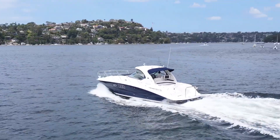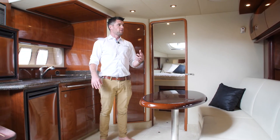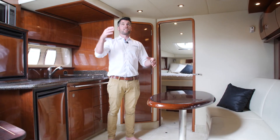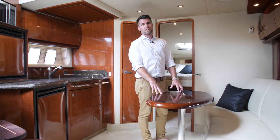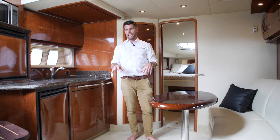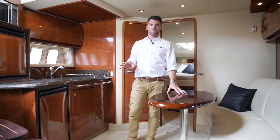We've come down in the saloon of the boat next to the galley here on the port side. A couple of features to point out: firstly, the volume we have down here — it's light, it's bright, it's expansive, and we've got lots of headroom. Secondly, the quality and condition of the bright work, the varnish, the couches, the carpets, the cushions, the Venetians, the curtains — they're all in top A1 condition.